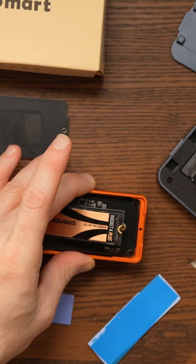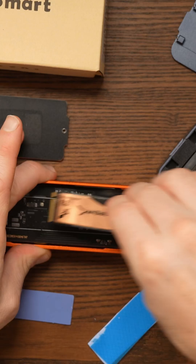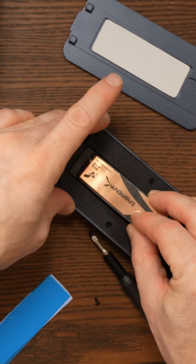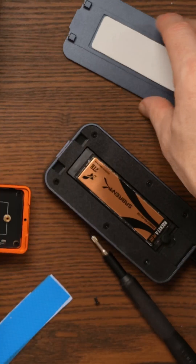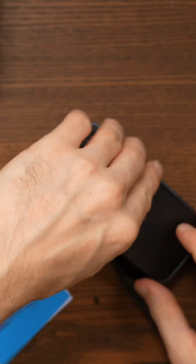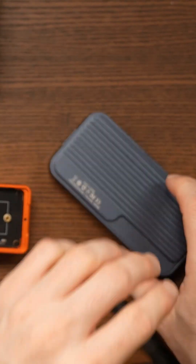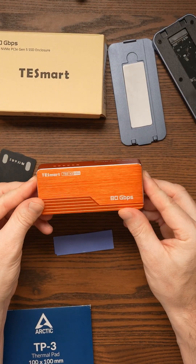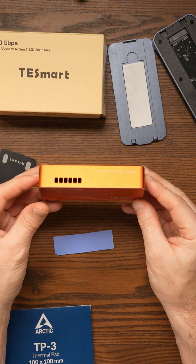After that test, I put the Sabrent drive into my other cases just to rule out a Thunderbolt issue or a drive issue, and it worked first time. So there's no issue with the SSD, the port, or the cable. It comes down to the fact that this one is looking like it's broken.